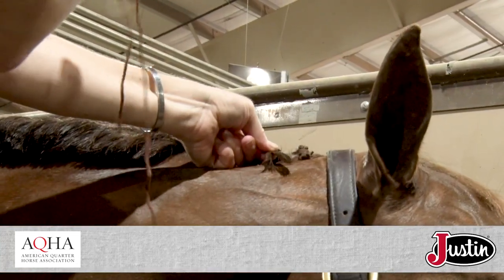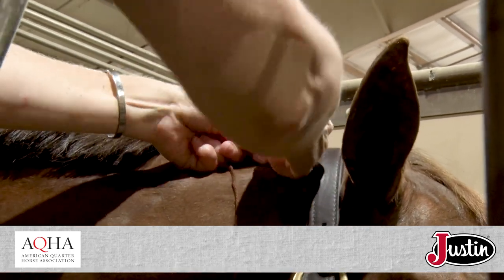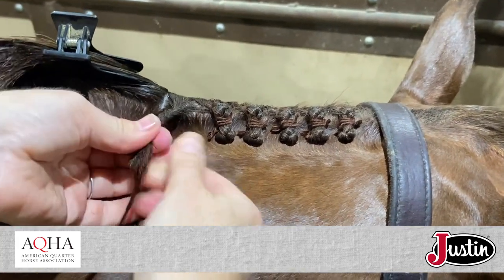So I make nice even sections and then add in the yarn partway down. Kelly relies on her fingers to get those perfect tight braids, but she also has a special braiding tool kit.